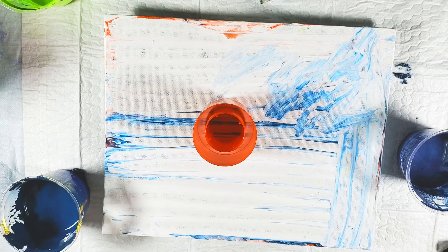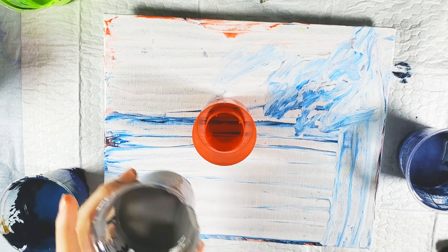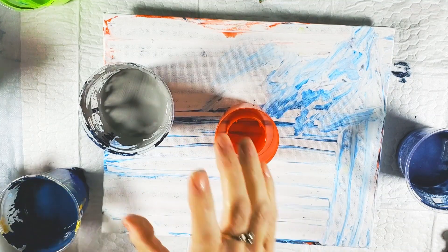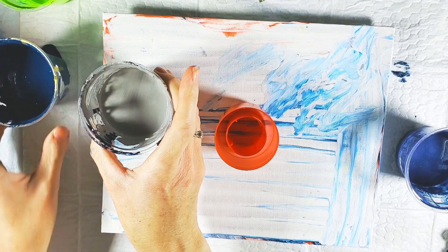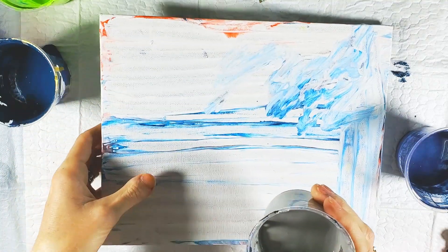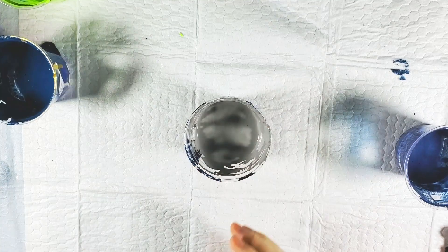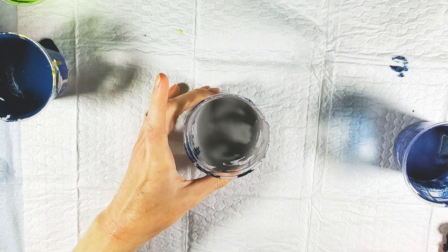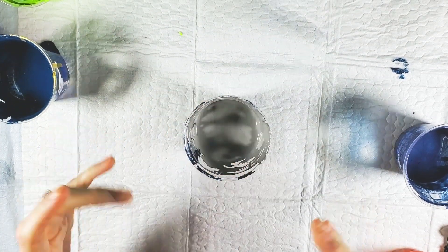I'm going to do gray as my paint bomb color. A lot of people are painting with gray. We have a gray-ish dining room and I think it's kind of a neat color for decorating. So I thought it might be kind of neat to have a painting on the wall with gray paint as the focus.